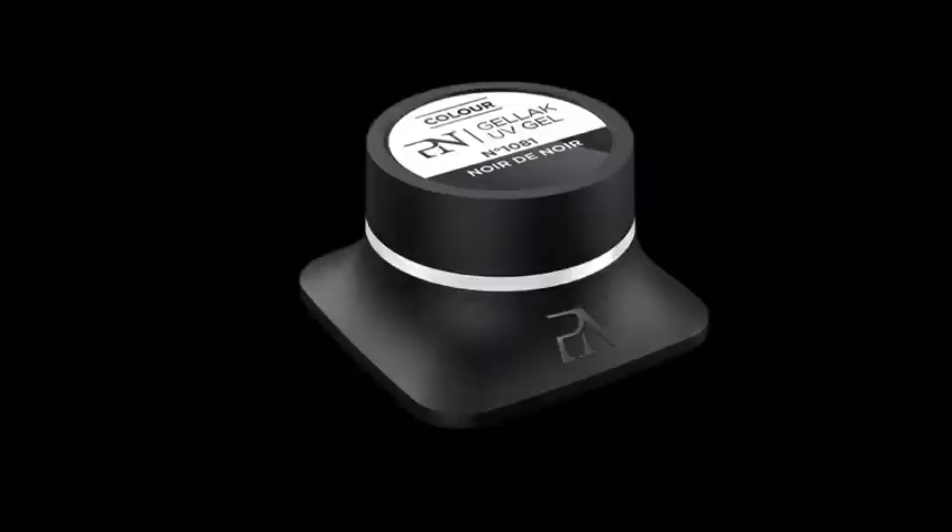Hi! Good news everybody! Our black is finally back! Gel Lac Noir de Noir is an intense black color gel that cures 30 seconds in the light without sticky layer. This is highly pigmented and color is best applied in 3 thin layers. Depending on your preferred working method, here is some valuable application advice.